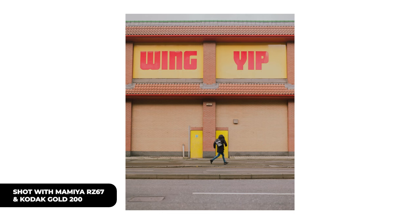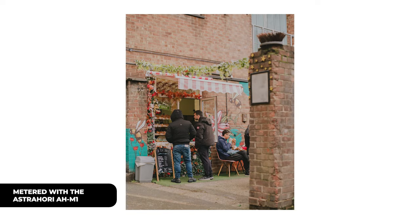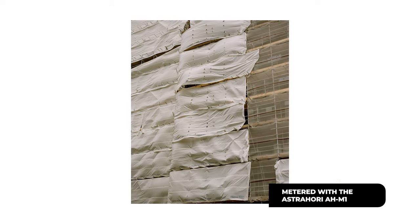One thing I'm not 100% sure on is whether you can meter flash photography with this — I'm not sure how you'd go about that, so in that case using a DSLR is probably most useful in a studio setting. But for outdoor photography, street photography, and outdoor portraits, this little device is fantastic. I literally just throw it into my bag with my SD cards and batteries — it's tiny and it's a great little find.